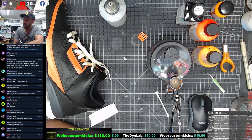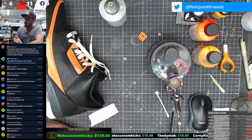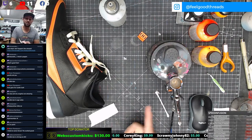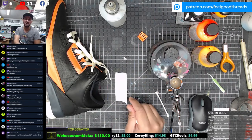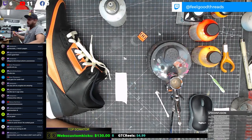Let's go - the Dye Lab, Patreon fam for life! Moises - what's good homie! Webs Custom Kicks - what's good, Patreon fam! By the way guys, we hit 50 followers today on Patreon! Shout out number 50! So I got to give some stuff away - we got to do a giveaway for Patreon people. I told you guys at 40 followers and then at 50 we're gonna do a giveaway, so I gotta think of something dope.